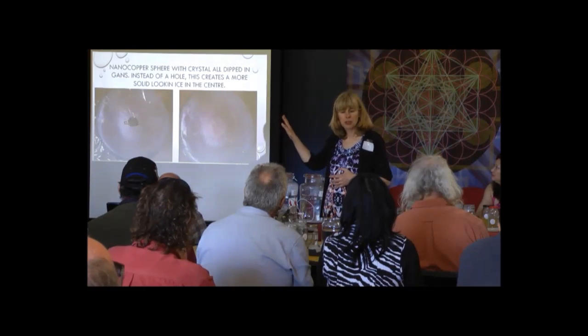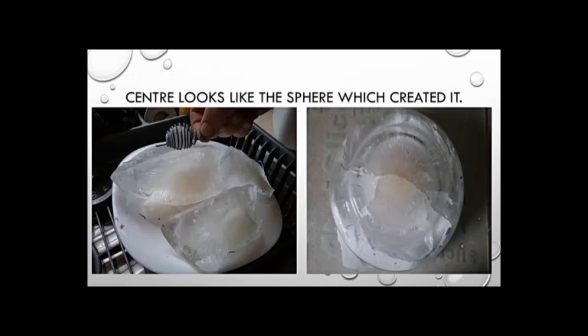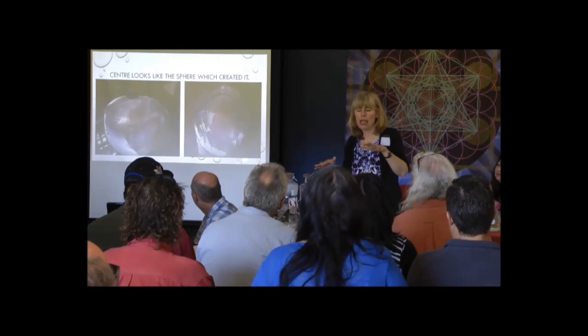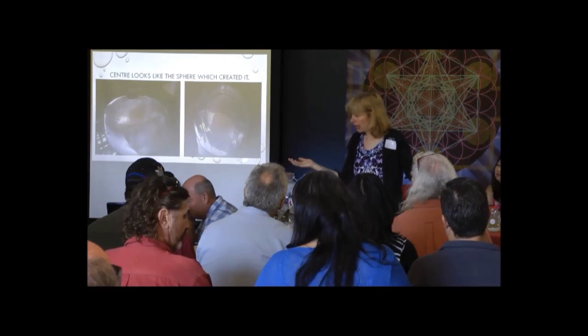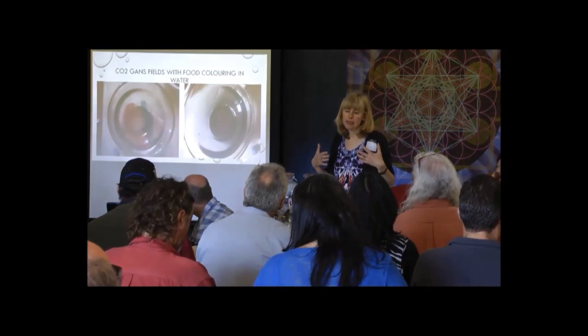We did different experiments to test how strong things were. Those are our little spheres on top of our peace candles. Please try our peace candles — I made them specifically for peace. All they are is a plasma battery with one of the little spheres with the crystal inside, covered in GANS. I've had so many people come to my home very depressed and unhappy. I say to them, just go and feel the peace candles, hold your hands over them. By the time they leave, they bounce out as if they're on some kind of a drug.